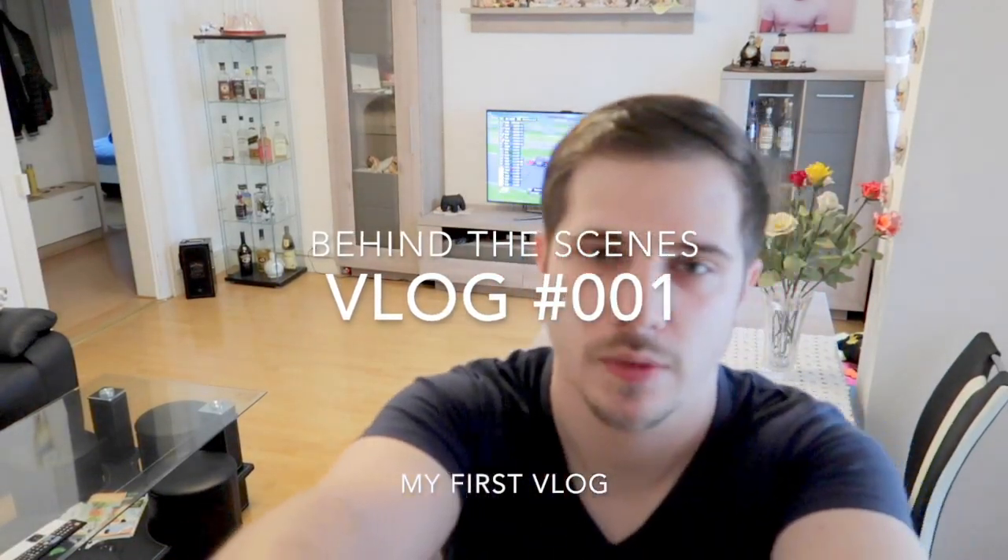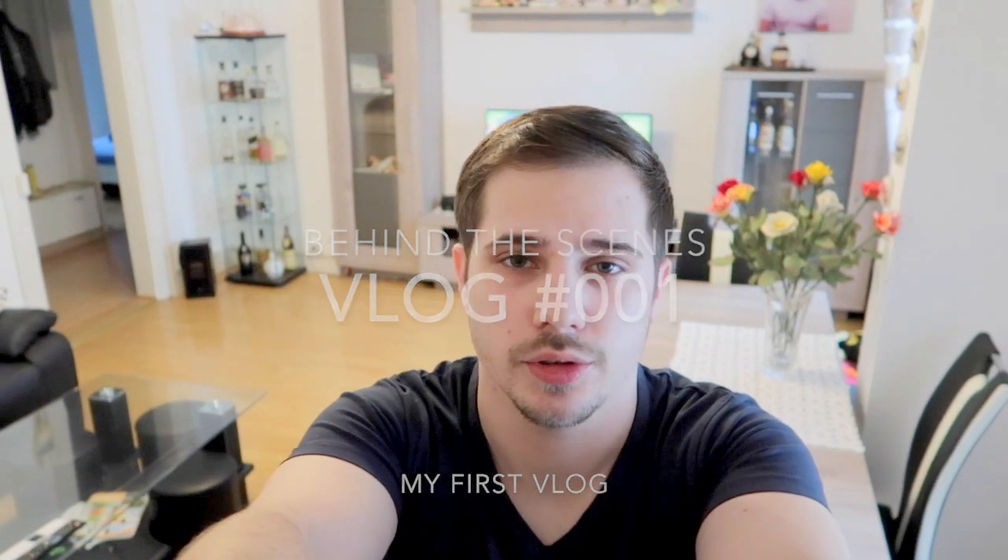Hey guys, it's me Tony. I am the photographer of Dendoni Photography. Today I decided I will do my first behind the scenes shooting. I will be making pictures of the Milky Way Martini I just found on Google. And I think it can be interesting to see how I set up and also for me to see where I can improve, what can I do faster.